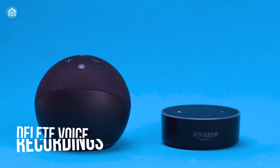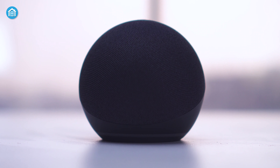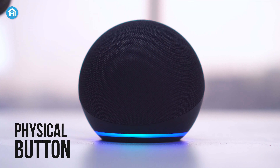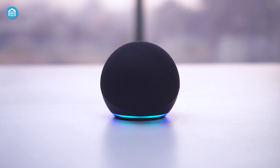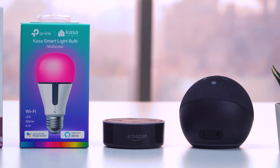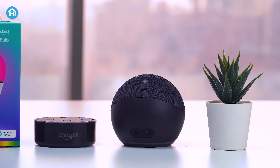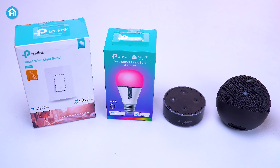The Echo Dot even comes with multiple layers of privacy protection to keep your privacy always intact. If you have any concerns, you have the option to delete your voice recordings at any time. For added safety, you can switch the physical button to prevent it from listening to your voice, keeping you free from accidental commands during a video conference. In summary, the Echo Dot 4th Gen from Amazon is hard to ignore for its overall features and is a must-have item for home automation.